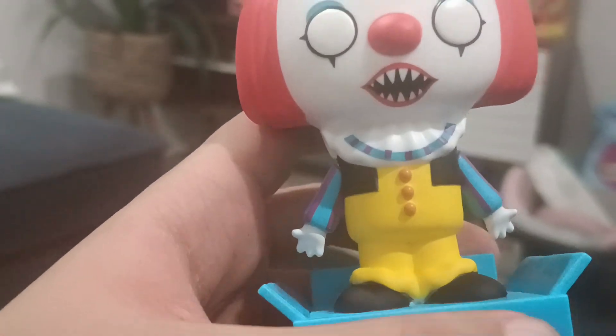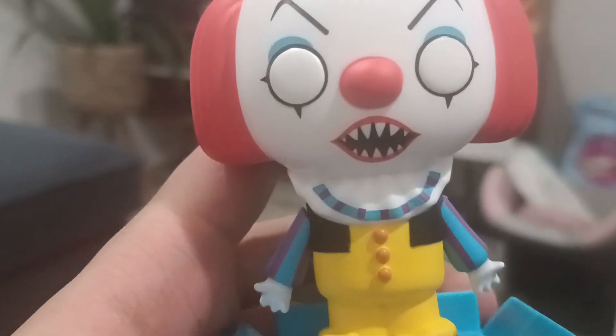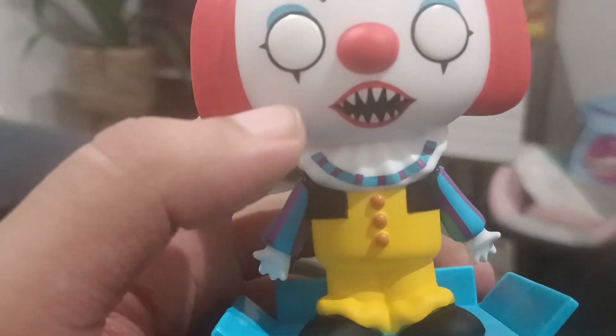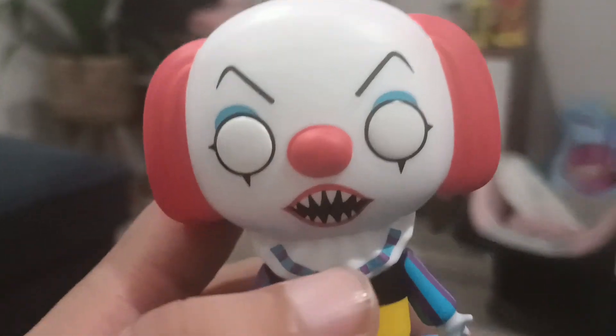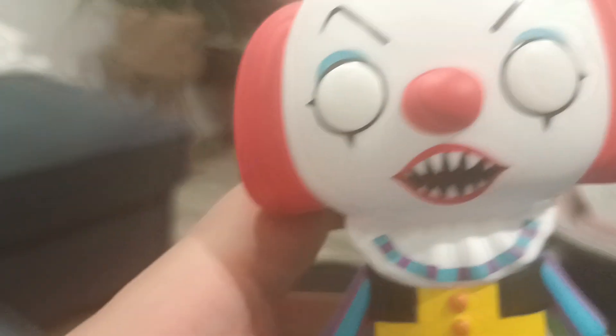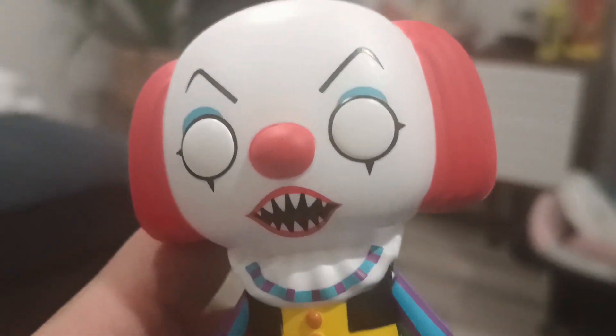Today we're gonna review the Pennywise the dancing clown. As you can see, he's got the white eyes, the black eyelashes, black painting, the black lines, blue eyelashes, black eyebrows — that's pretty cool. He's got the sharp teeth, the red nose, and the hair. It's pretty cool.